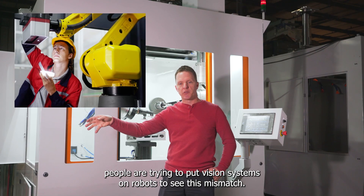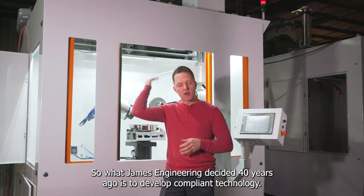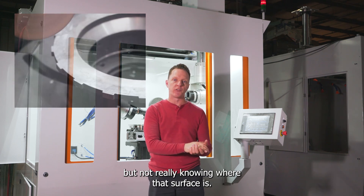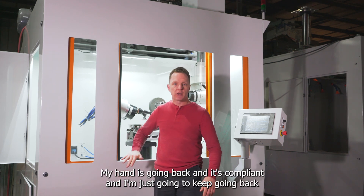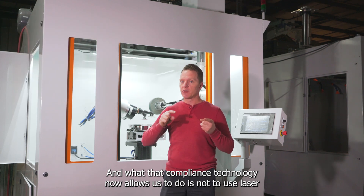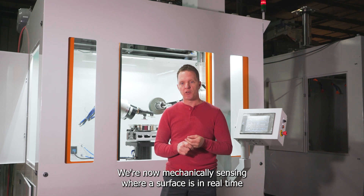People are trying to put vision systems on robots to see this mismatch. They're trying to get CNCs to use fancy mathematical equations to do all of this. It's not working — it hasn't worked for 40 years. So what James Engineering decided 40 years ago was to develop compliant technology. Compliant technology does basically what your human hand does when it comes down to a surface — finding that surface without really knowing where it is. We created and patented this technology and refined it for 40 years. It allows us to mechanically sense where that surface is in real time, without laser measuring devices, mathematical algorithms, or vision systems.